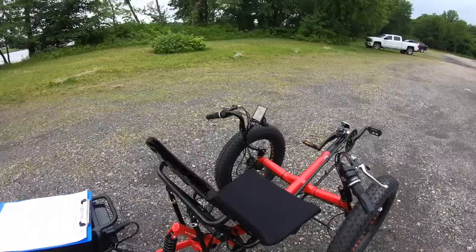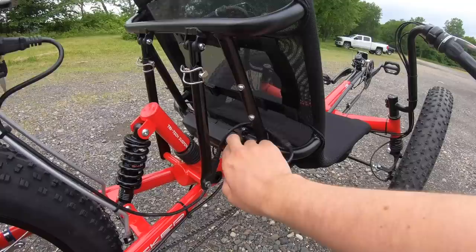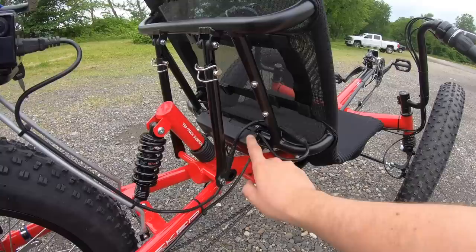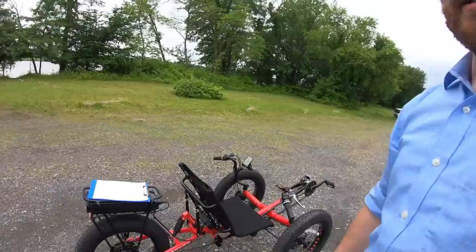We covered the electric system, the pedal assist, the throttle. There are some simple waterproof connections that go into the controller. The controller is an air-cooled unit here behind the driver, and if you ever needed to switch it out you can call the guys in Pennsylvania — it's pretty easy to access. Let's go ahead and jump on the trike and take it for a ride.